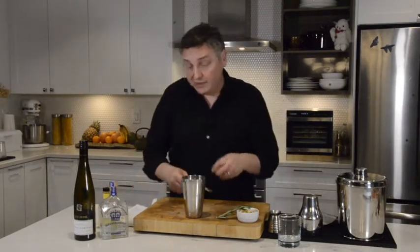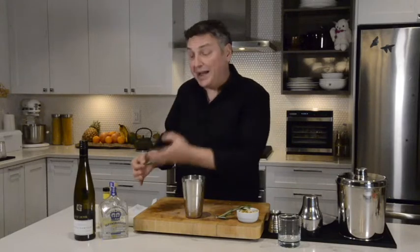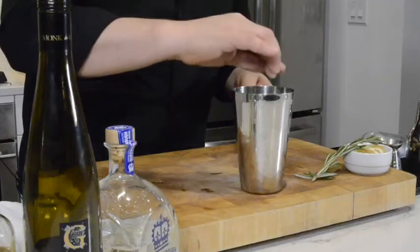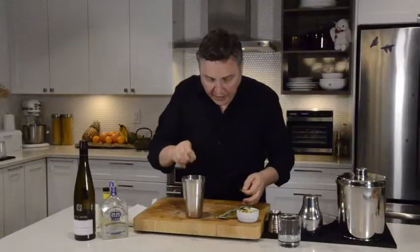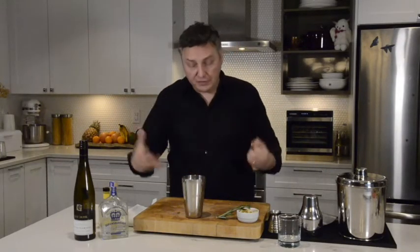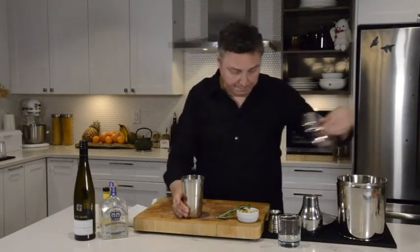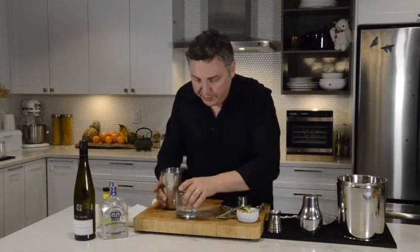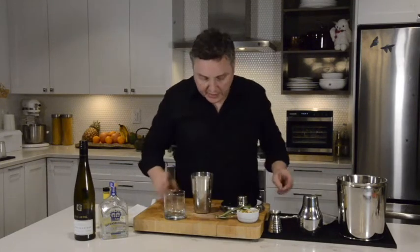I really want to bring out some of those beautiful, delicious, piney notes of this gin by adding in a little bit of rosemary to the cocktail shaker. If I shake it along with the ice, it's going to bring out some of those piney notes of the rosemary as well. So we'll prepare our cocktail glass and cocktail shaker by putting a little ice into each of them.